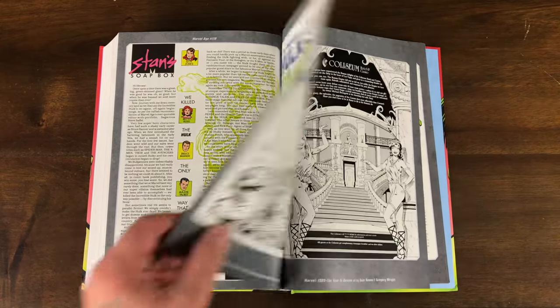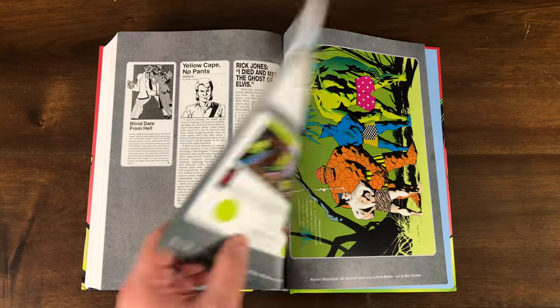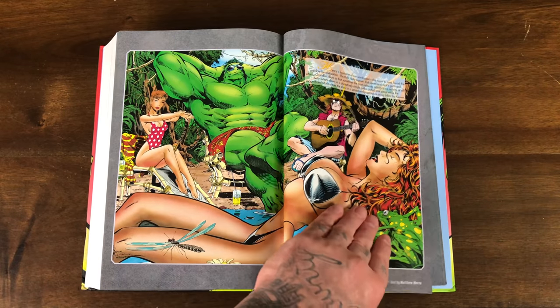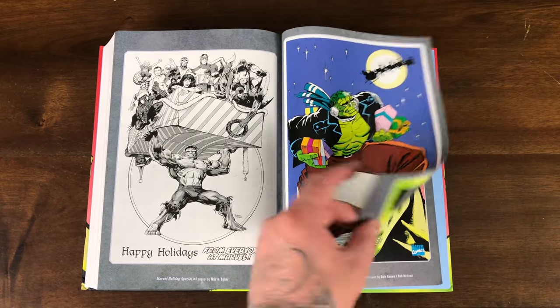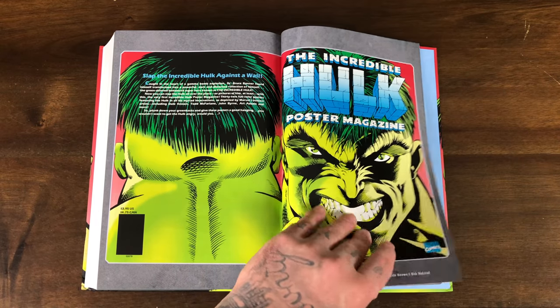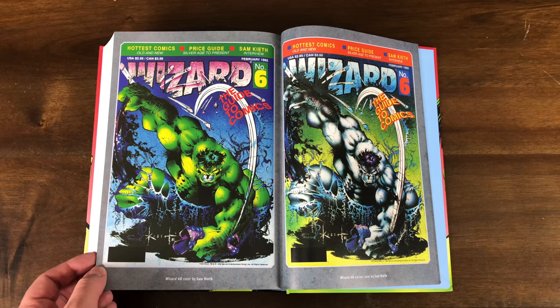Some house ads here. Some advertisements. We're going to get that poster book soon. Swimsuit edition — remember, we used to do that in the 90s. Here we go — the poster magazine. So this is what they used for the actual hardcover. The Sam Keith wizard covers — that's awesome.